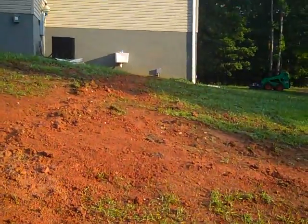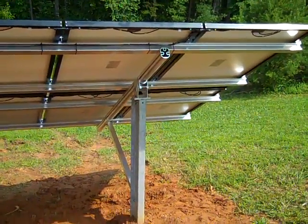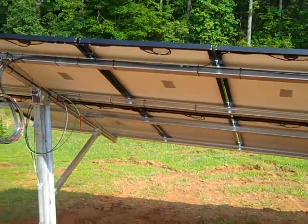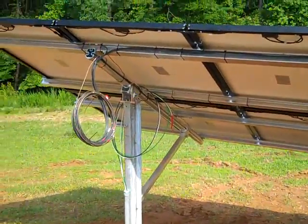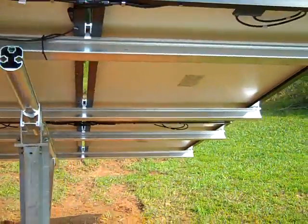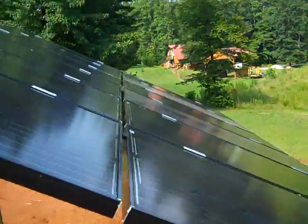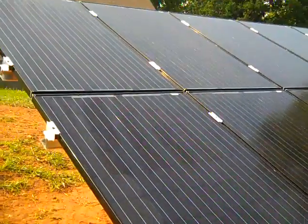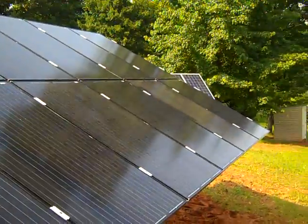Here's the ground mount system with the solar array attached. This is a Schletter system and the array tilt can be adjusted. There are 12 Sineva panels — these are 260-watt Sinevas, made in Georgia, with black frames. Kind of a cool-looking array; don't usually do black modules, but that's it.